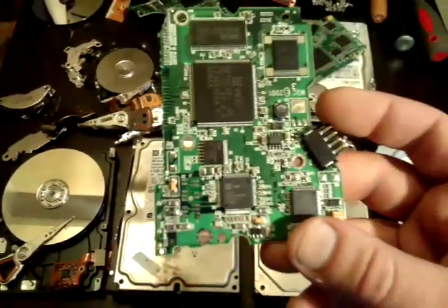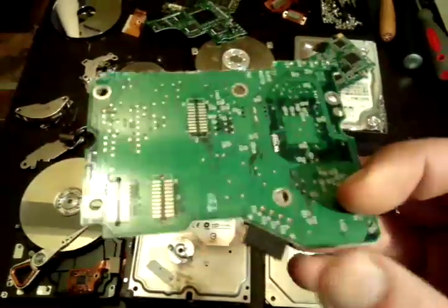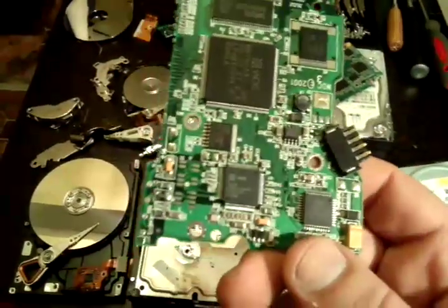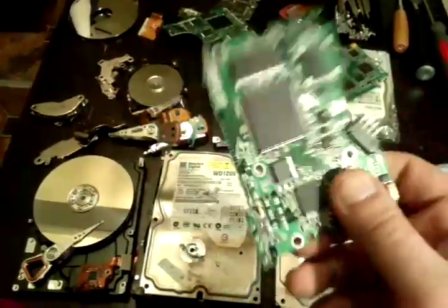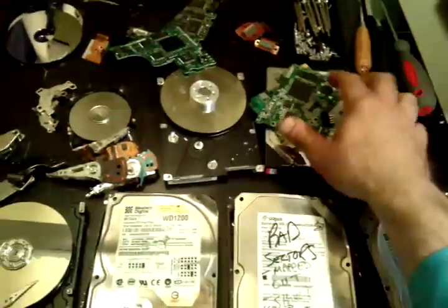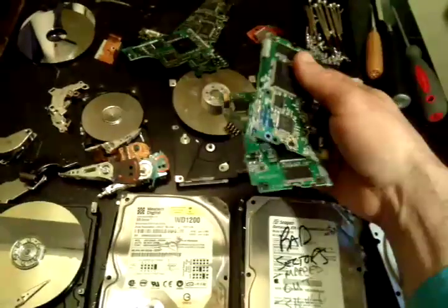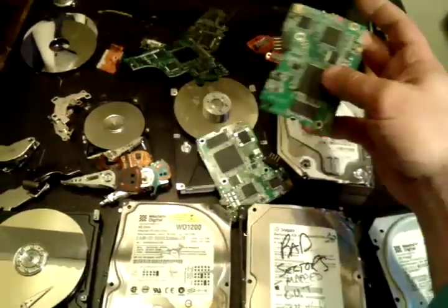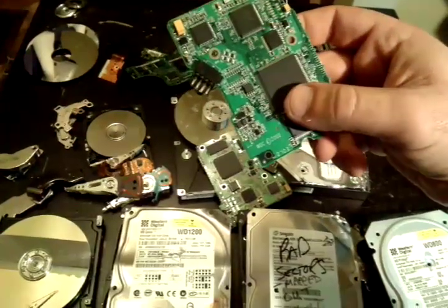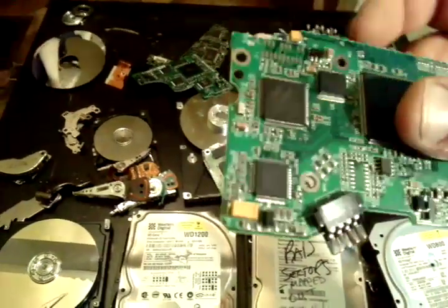These are different hard drives from different years, different makes and models that have different metals inside of them. This card is very precious — it's actually the highest-paid card, going for more than motherboards, because motherboards have a larger surface area. These are smaller, so they tend to densely populate the board.